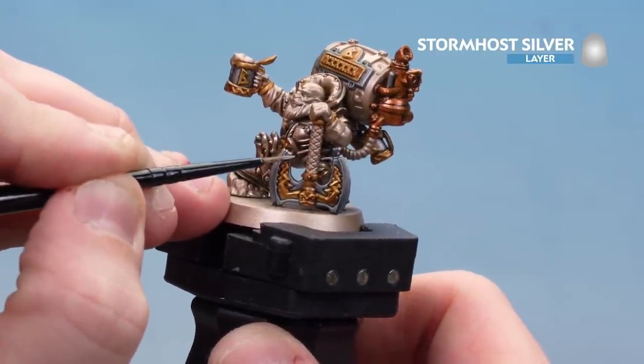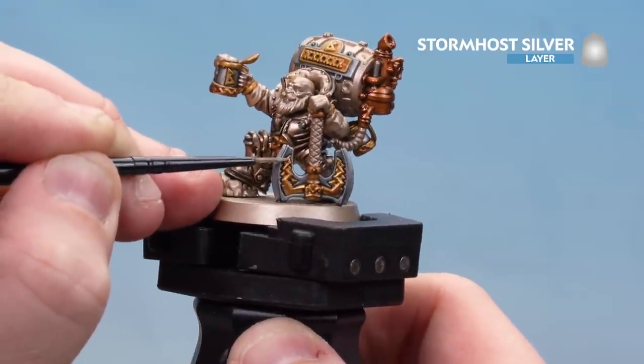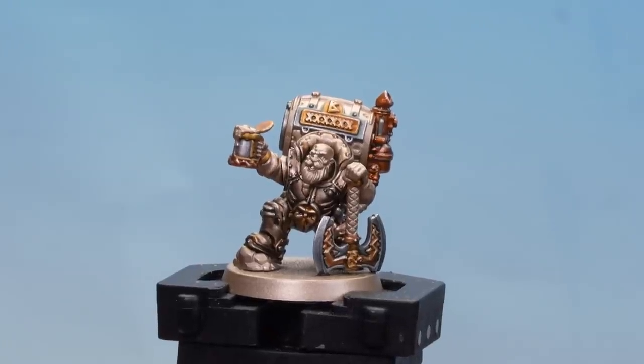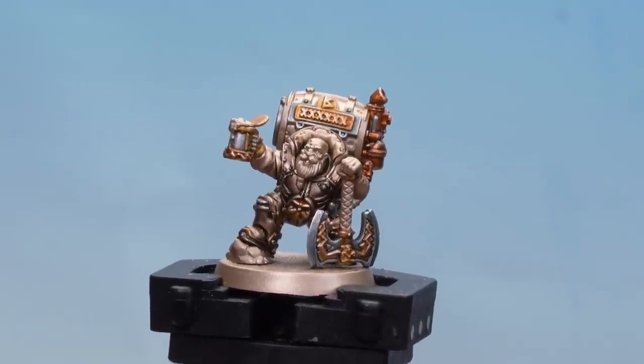Take your time and work your way around all those highlights. There we are with all the silver highlights now done — our metallic details are finished. We're going to move on to picking out the wooden barrel on the back of his backpack. We'll start with Mournfang Brown as a base coat, then use Norn Oil to shade over it. Then we'll use Mournfang Brown again to tidy up and pick out a little bit of wood grain, then finish off with some Carrot Stone.